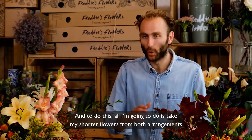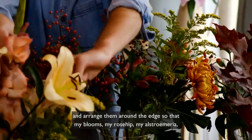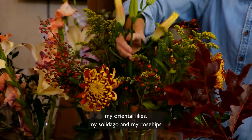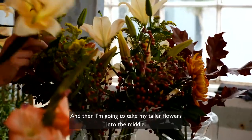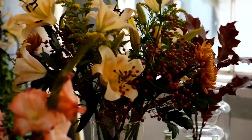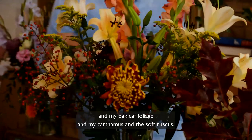To do this, all I'm going to do is take my shorter flowers from both arrangements and arrange them around the edge — so my blooms, my rose hips, my alstroemeria, my oriental lilies, my solidago, and my rose hips.